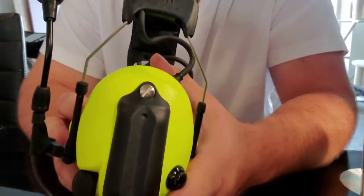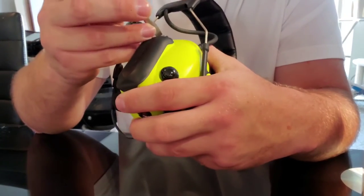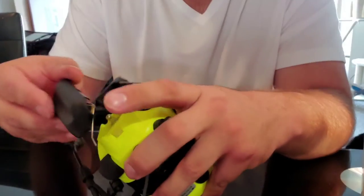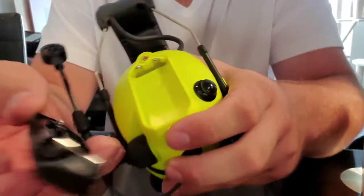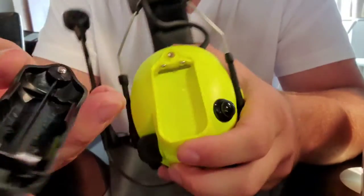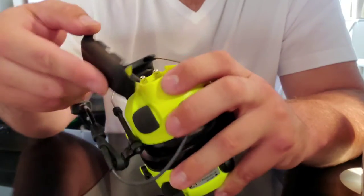This is where you put the batteries. The battery tray just kind of comes off and you store the batteries in the tray, then clamp it back in.